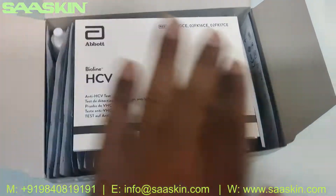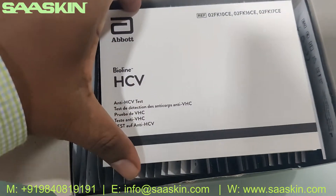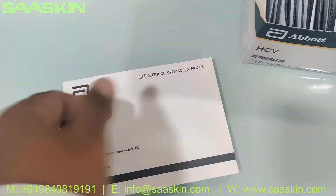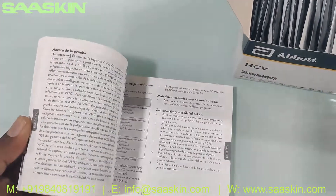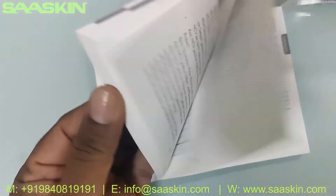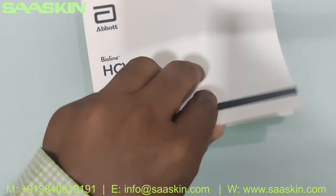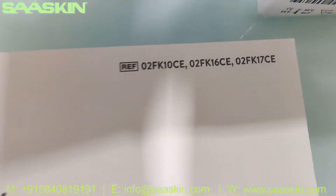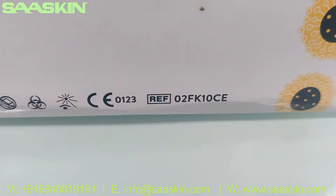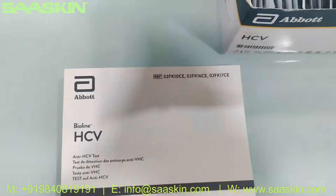Okay, inside the box you can see you get a booklet — it's a booklet which gives you the instructions about the complete test: how to prepare for the test, how to conduct the test, and how to interpret the test. These are the reference part numbers — let me show the reference part number here, here it is.